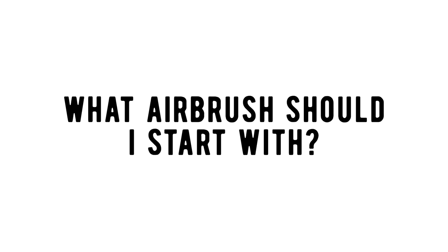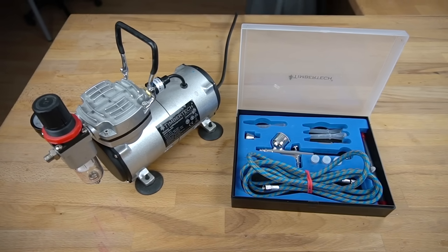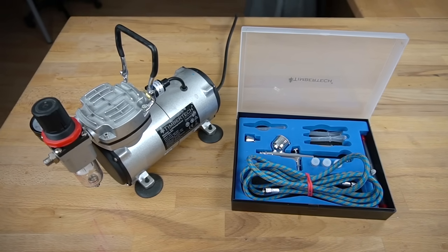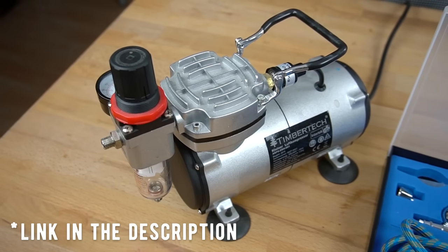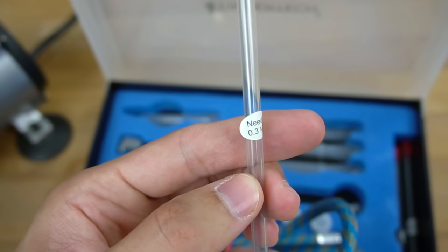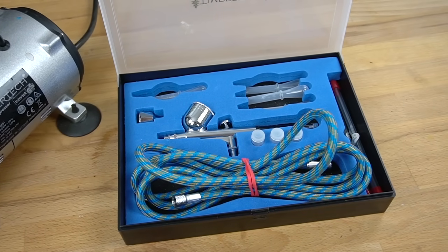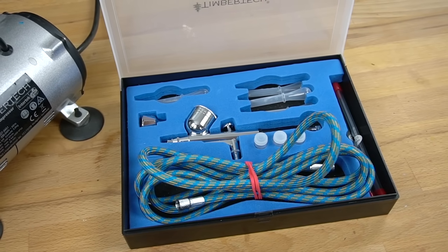Next, what airbrush should you start with? I often hear people are afraid they won't be able to afford buying an airbrush. The set I'm using, however, only cost around 80 euros and it came with a compressor, a dual-action airbrush pistol, a hose and different needles. This is, of course, only a beginner set and you can always upgrade later. But you should nevertheless already come pretty far with this.